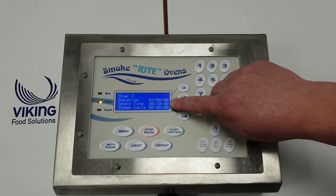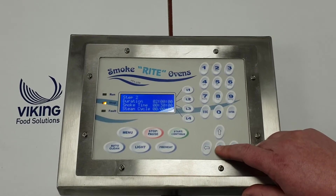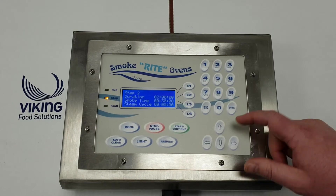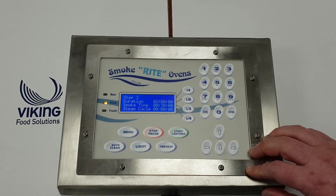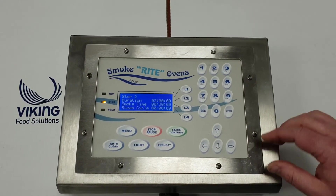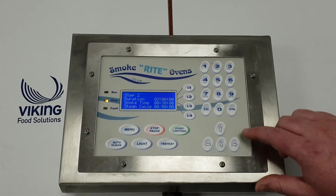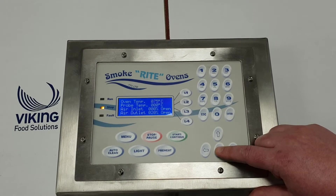Then we've got step two - this is obviously the smoke step. We've got a duration of two hours, half an hour for the smoke, and obviously no steam. These are the preset programs so you can't change them directly. However, if you do like the program and just want to tweak it slightly, what we do is duplicate the program - put it into program 13, for instance - and call it 'ham dash one' or whatever we want to call it. Then we can change whatever function we like.